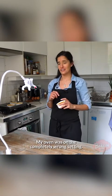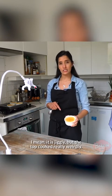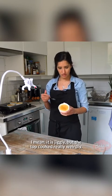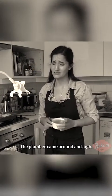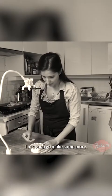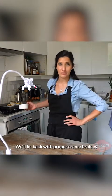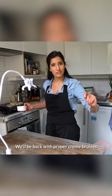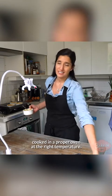My oven was on the completely wrong setting. I mean, it is jiggly, but the top cooked really weirdly — the oven was on a weird setting. The plumber came around and that's just not right. I'm going to go bake some more. We'll be back with proper creme brulees cooked in a proper oven at the right temperature. Wish me luck.